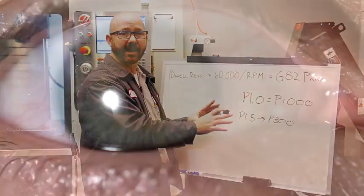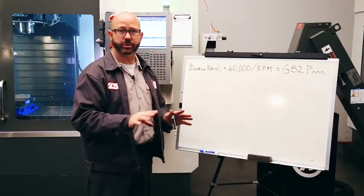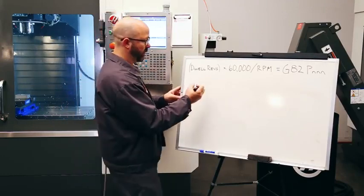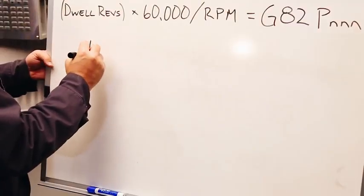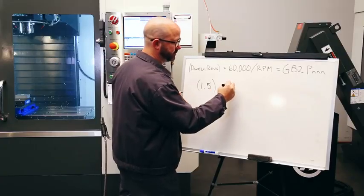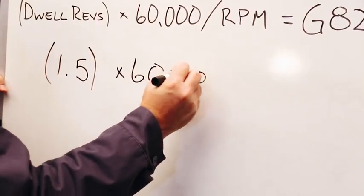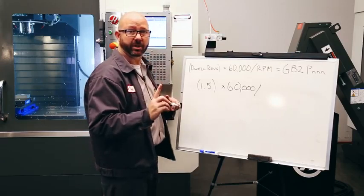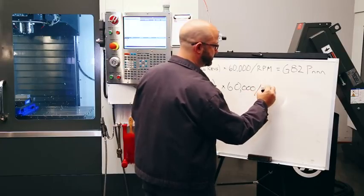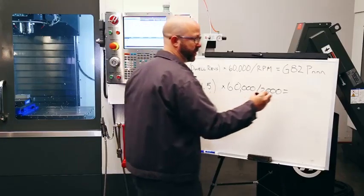Our entire dwell time literally happens within the blink of an eye. For our port contour tool, I want to go with a one and a half revolution dwell, so I'm gonna put 1.5 into our formula. I'm gonna carry down this 60,000 — that's just our conversion factor. My RPM on my port contour tool is 2,000 RPMs, that's S2000.